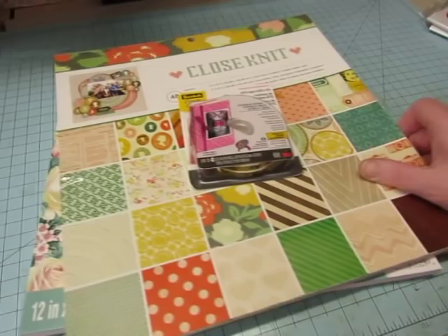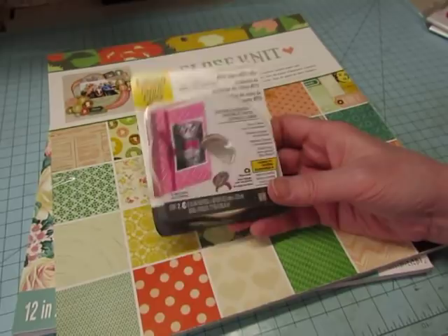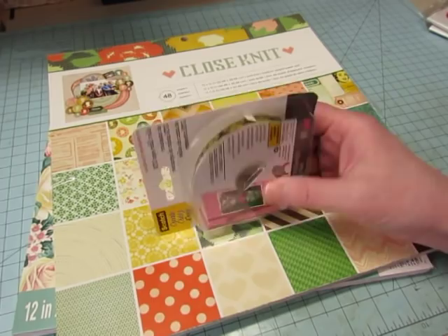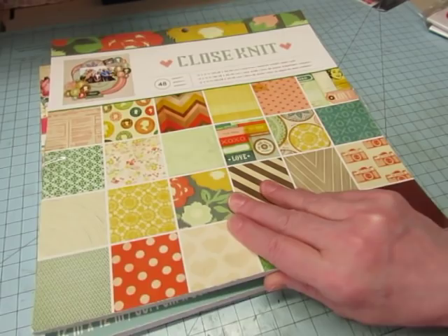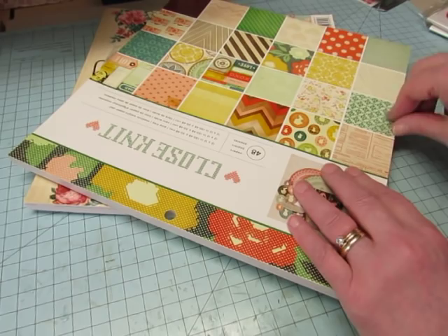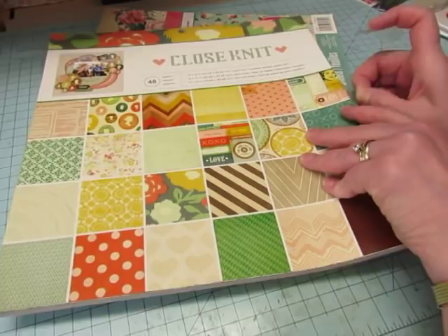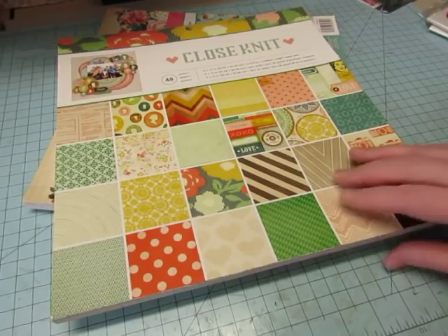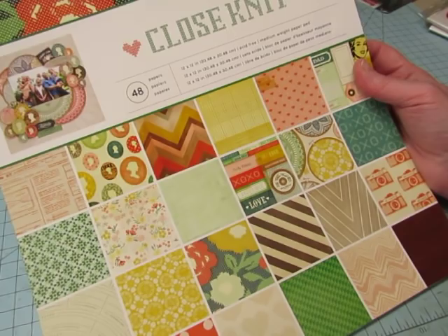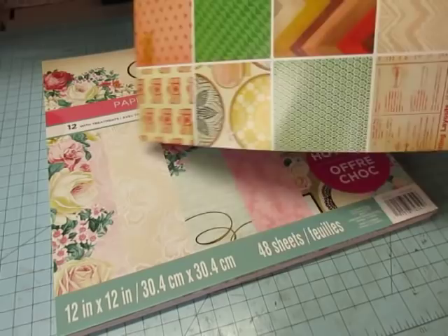I only got three things from Michael's. I picked up this ATG refill — I have a hard time finding it and last time I couldn't find it at any of the stores, so I wanted to make sure I got some. I also grabbed two paper pads. I normally don't buy the hot buy pads because they're thick paper, but these were really pretty. They were about six dollars a pad. This one is called Close Knit, by American Crafts.